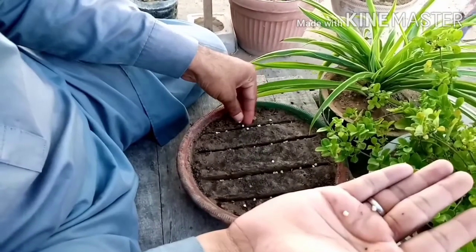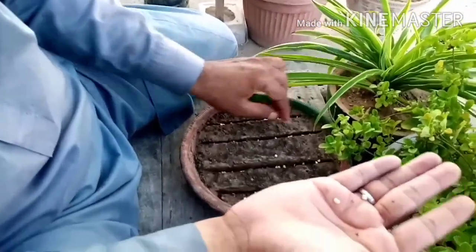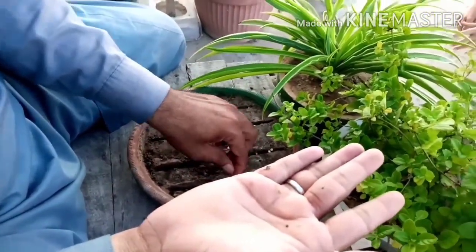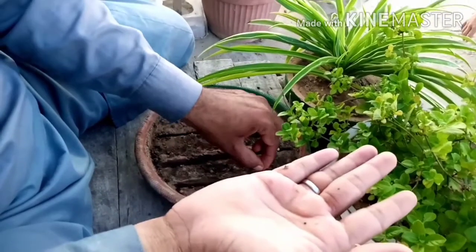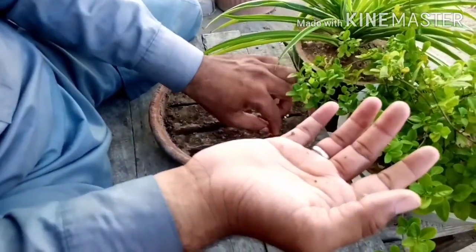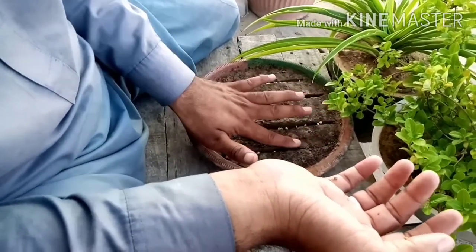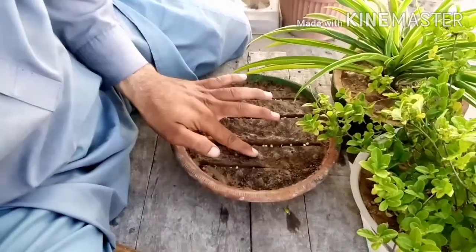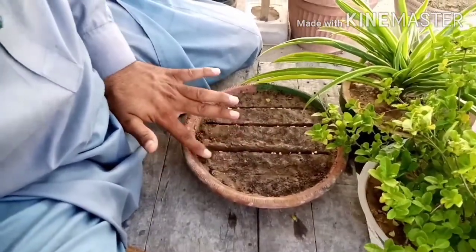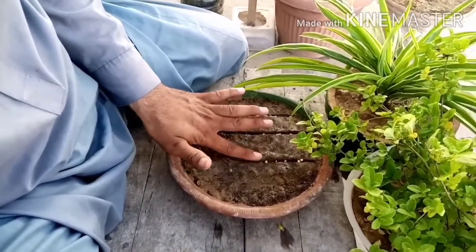I will do the same in the kitchen garden. We will set up the kitchen garden perfectly. The watering is very simple. We are trying to get more depth and to drain the water from the pot properly.